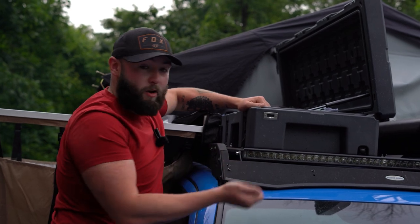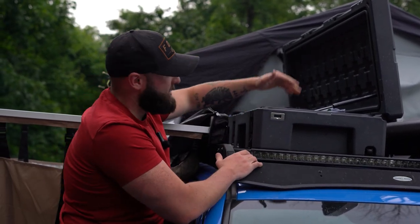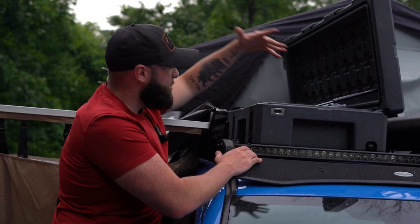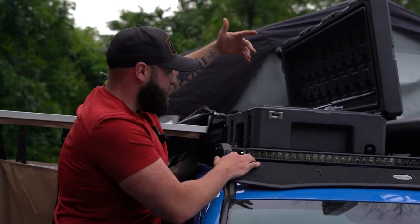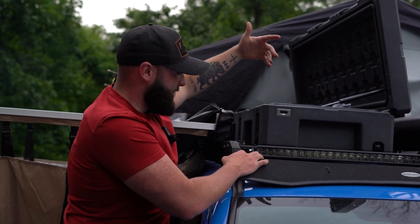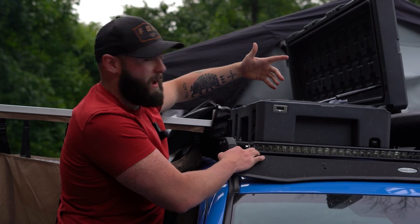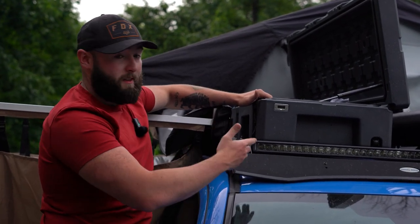It also has a bottle opener right here, so you can pop a top. Big fan of this case — it's got struts to hold it open, which works great when I'm picking clothes out. It's a pricey case and I didn't really want to pay the money for it, but it's held up great and I'm very happy with it. We wouldn't be able to hold all of our clothes without this case.